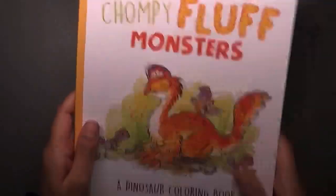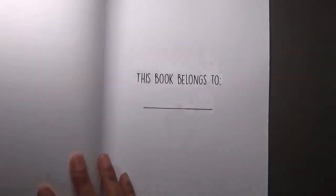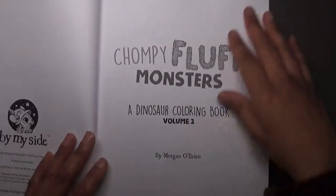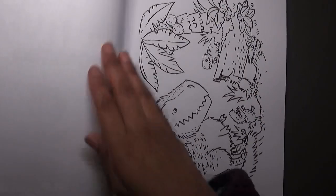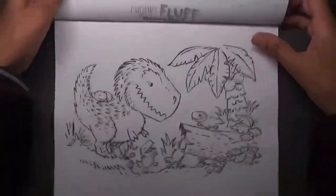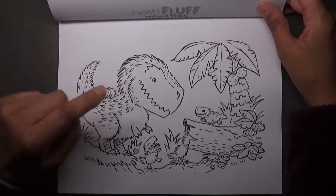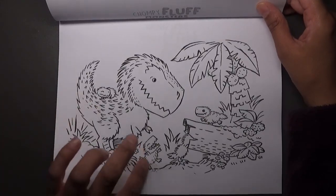Now for Volume 2. Again a simple book — the title page. I don't want this video to be too long because I want to upload it straight away. I love this one — it's so cute with all these little babies!